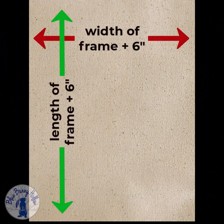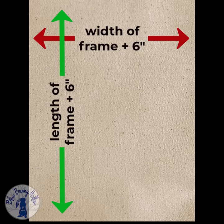Cut the canvas six inches larger in both directions than the stretcher frame you are using. I cut the canvas eleven inches by fourteen inches for the eight inch by eleven inch stretcher frame I am using. Since I will be pressing the design after embroidery, I steamed it a bit to shrink it because it is 100% cotton.